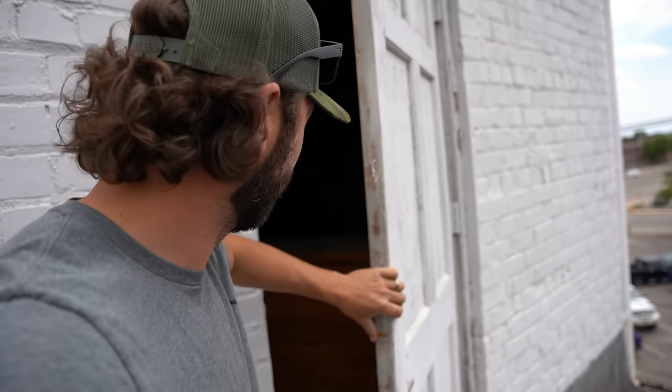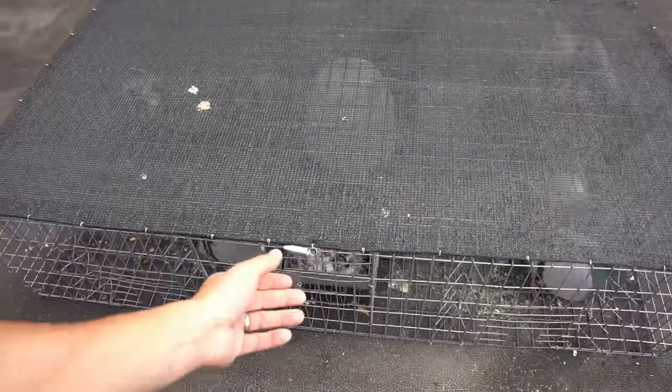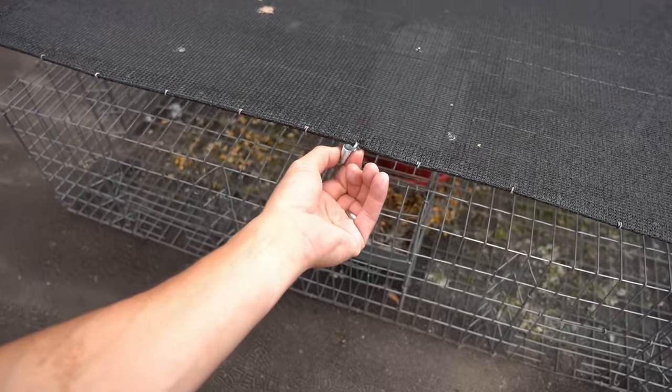Do we have anything? Oh — pigeon trapping is back boys and gals! Let me make sure I shut the door here. Yes, we have success! Check this out — I love this trap. Oh boy, we got a bunch in here!